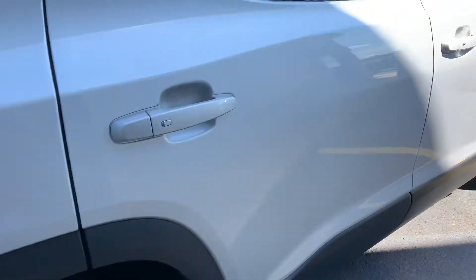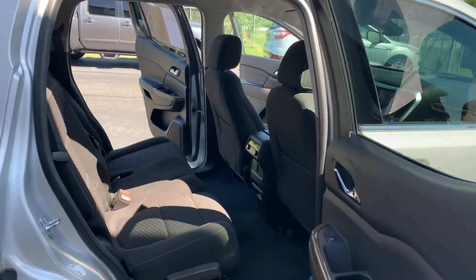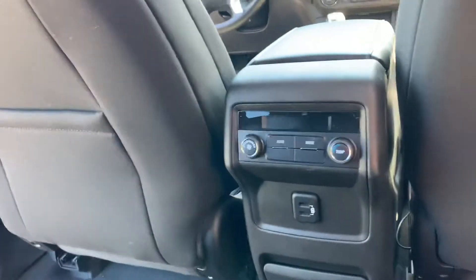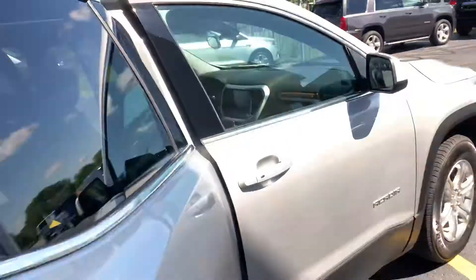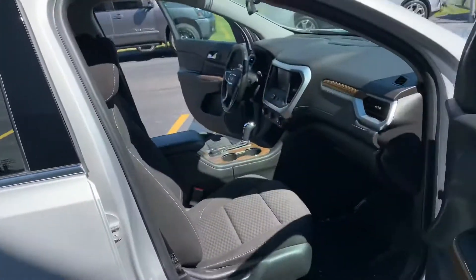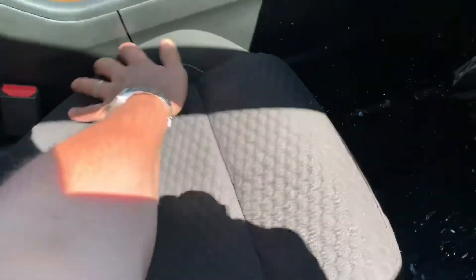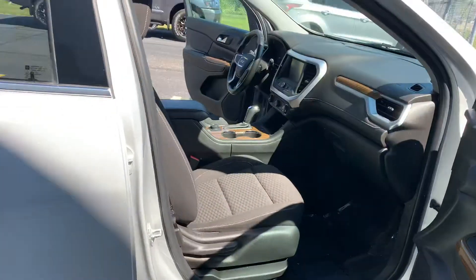Super clean — I don't really see a scratch or a dent anywhere on this car. Two more USB ports back here, rear air, Bluetooth, backup camera. The seats are just beautiful — yeah, a little dust on them, but this is just super clean.